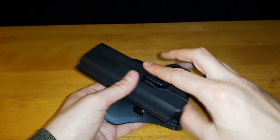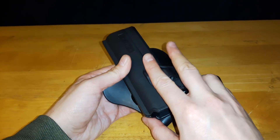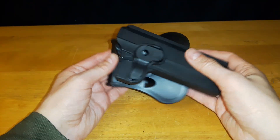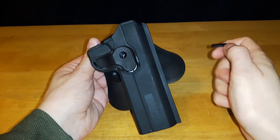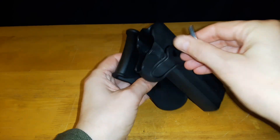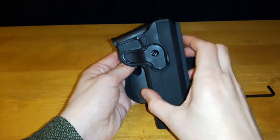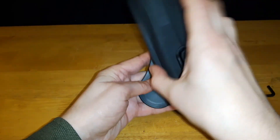It comes with a quick release. When your pistol is mounted into it, you push down on this and draw. It also comes with an Allen key because it is adjustable — you can undo it a little bit, and you can turn it. It has 360 degrees of rotation ability.